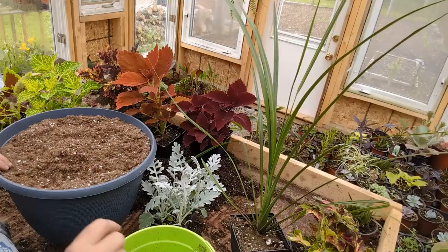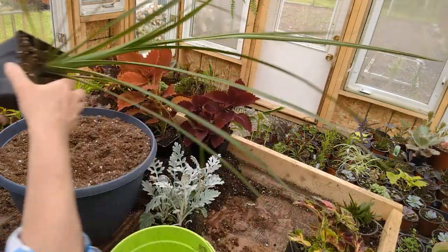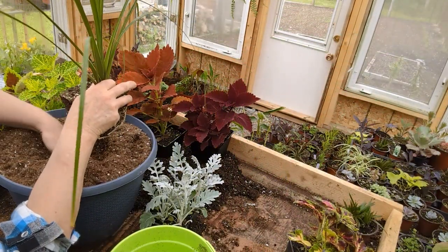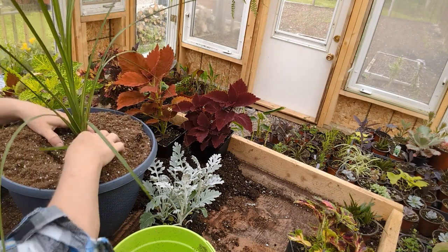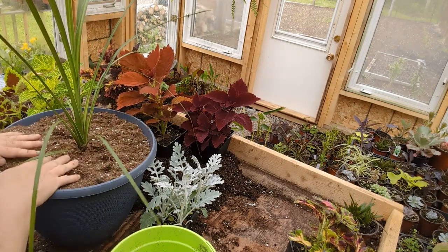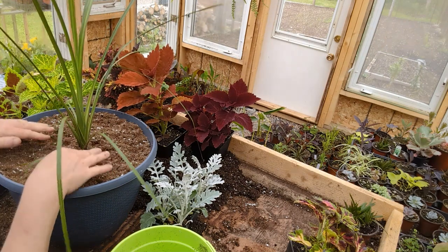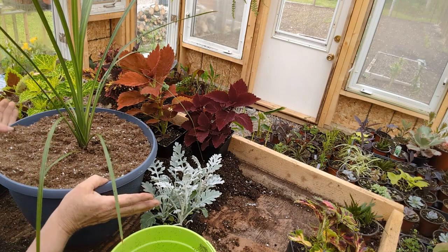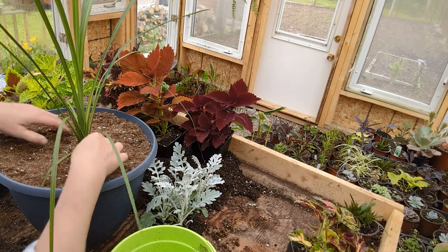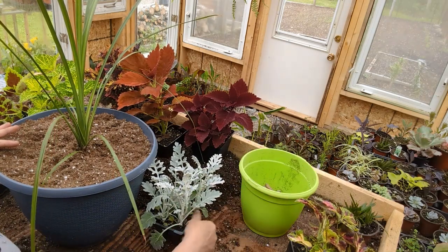I've got my container here and we're going to start by putting the spike into the center of it. You can pick up any of these plants at Lowland Gardens, located in Great Village on Highway 2. They have a wide variety of coleus in all different colors, and they also do pre-made planters of the same variety. You can pick them up already done, or you can go in and select your colors and create it yourself. There's always someone there to give you a hand.